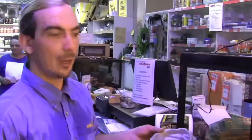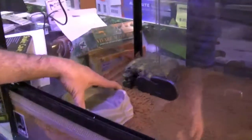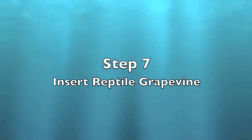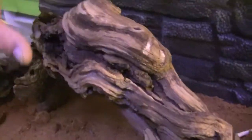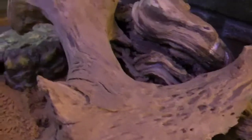Again, determined by species, I'm going to put a water bowl in one side and a food bowl on the other side, but some species do not need a food bowl — they only need a water bowl. I'm also going to put something for them to climb on. They also use this to rub against to help shed their skin, and I'm using it to hold the thermostat probe in position under the heat light where nothing can knock it and overheat the environment. Give them a couple of spots to climb on and it makes it look good.